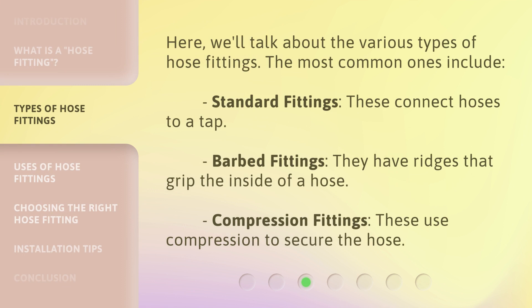Here we'll talk about the various types of hose fittings. The most common ones include: standard fittings, which connect hoses to a tap; barbed fittings, which have ridges that grip the inside of a hose; and compression fittings, which use compression to secure the hose.